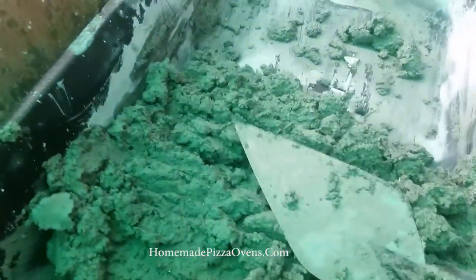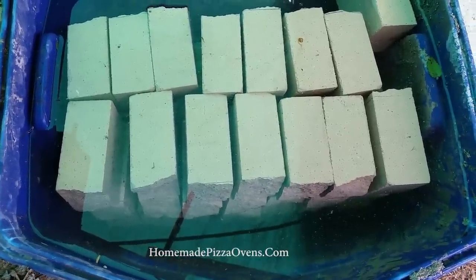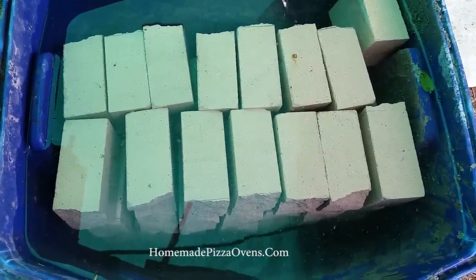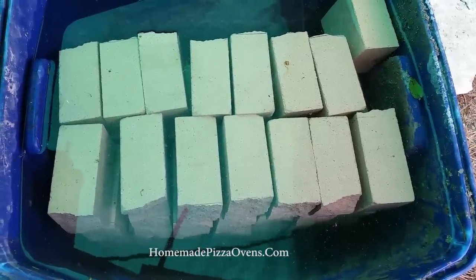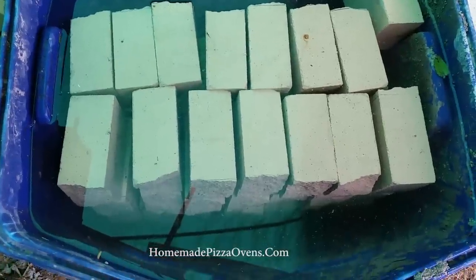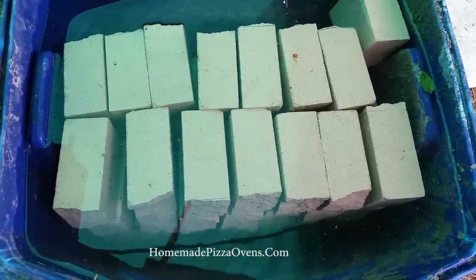Ideally, you should pre-soak your fire bricks for at least 30 minutes prior to the application of mortar. If you cannot do this, make the mortar mixture a little more soupy than shown in this video. Fire bricks are very porous and will absorb the water from the mortar. Pre-soaking allows for you to make a drier mixture, which means a stronger bond.